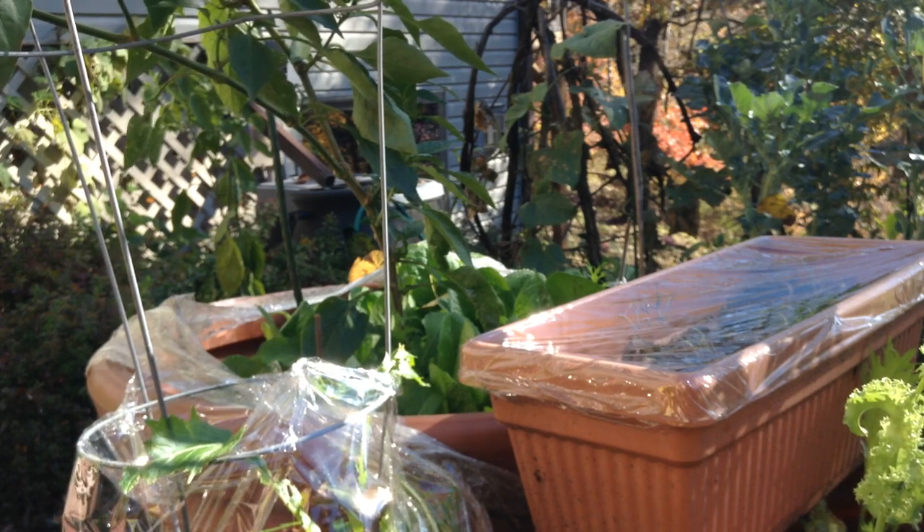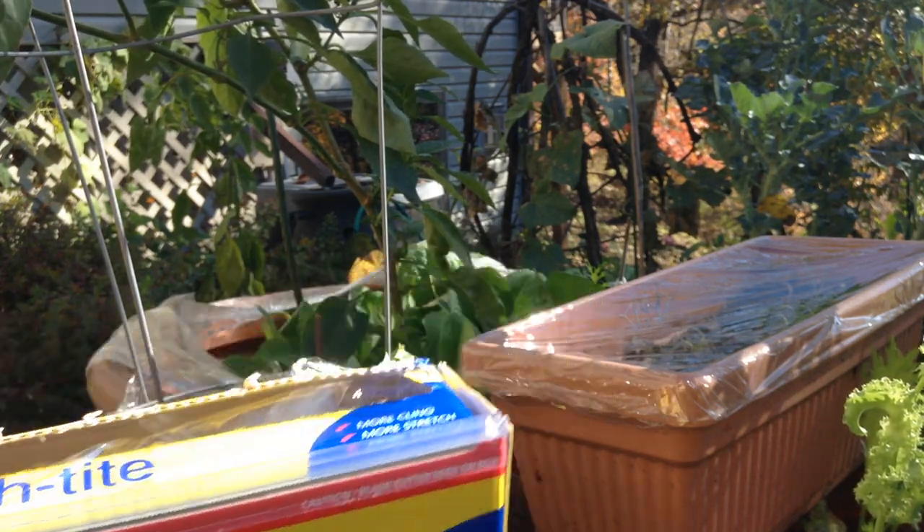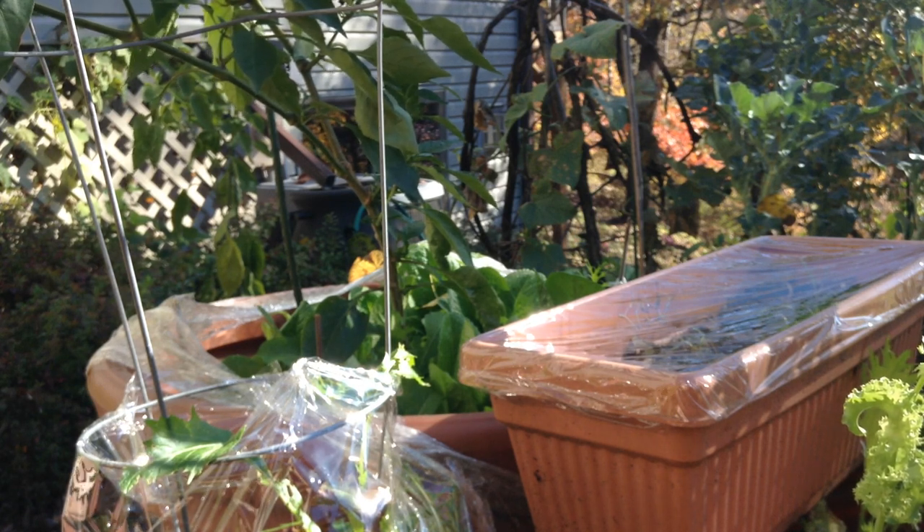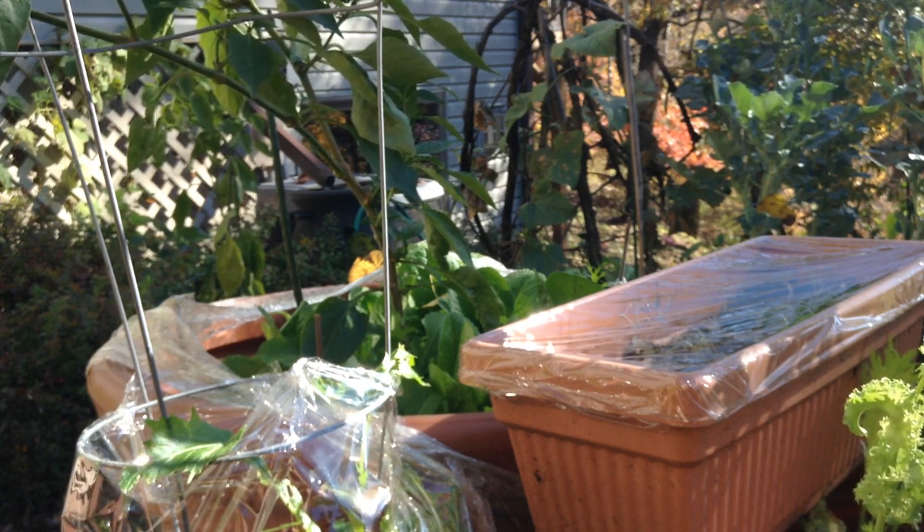So that's just a couple of quick ways you can use plastic wrap to extend your season with little mini greenhouses. I hope you give it a grow. Thank you for watching, and we'll see you next time.